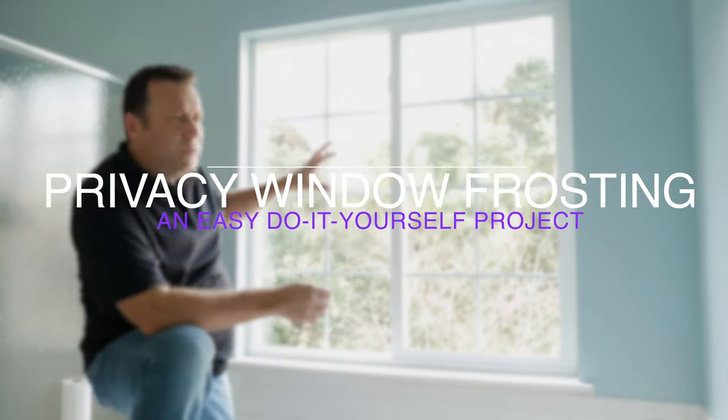Hello and welcome to Trendmaker. My name is Alex and today I've got a little do-it-yourself project. I'm going to put some privacy frosting on my upstairs bathroom windows here.